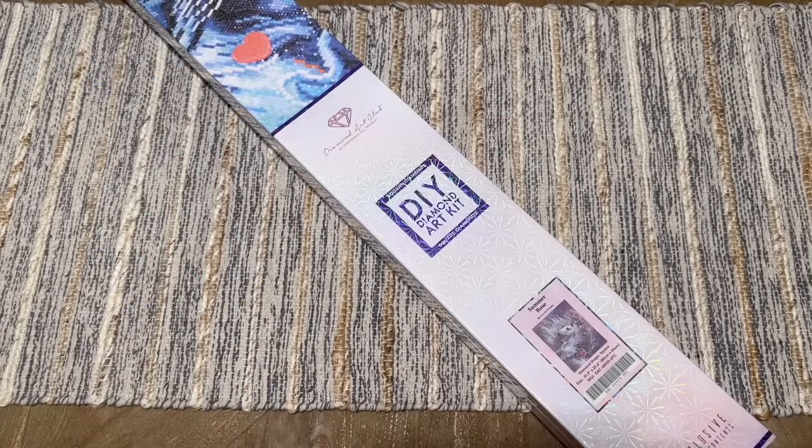Hello my friends, welcome back to my channel Diamonds and Washi. My name is Katie, and if you are new here, hey welcome — I hope you'll consider subscribing for lots more diamond painting content. And if you are back, welcome back.